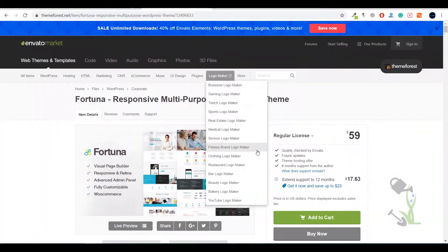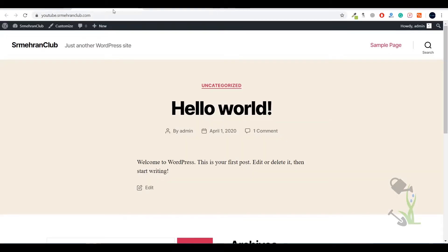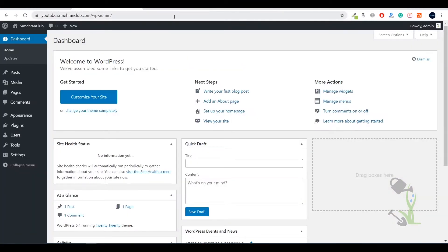First of all, you need to buy this theme — I'm assuming you have already done that. Once the theme file is on your system, the next step is to upload it to your WordPress website. I'll be using my subdomain for this tutorial. To log in, go to wp-admin after your URL, and enter the username and password you set when installing WordPress on your cPanel.